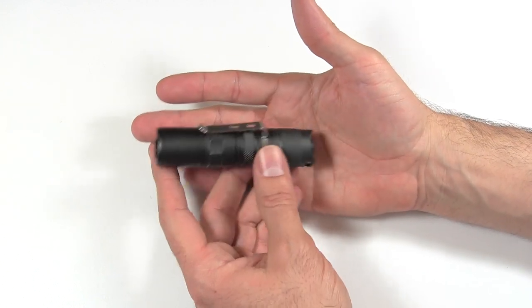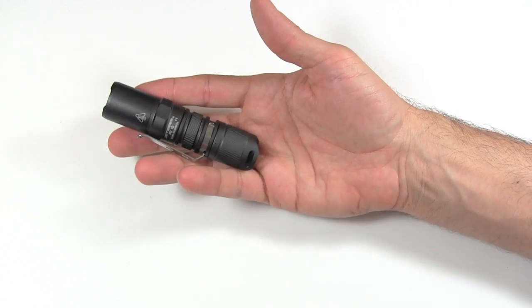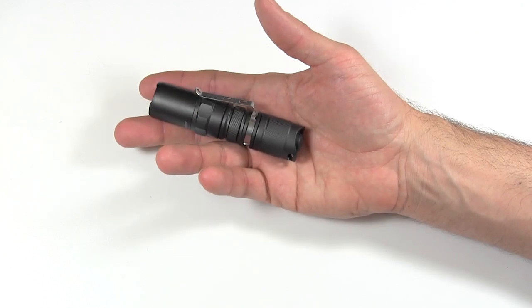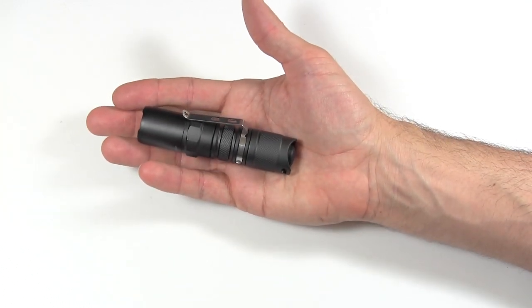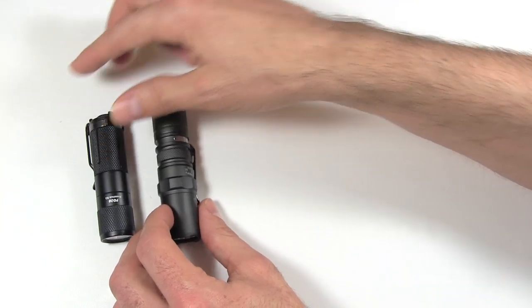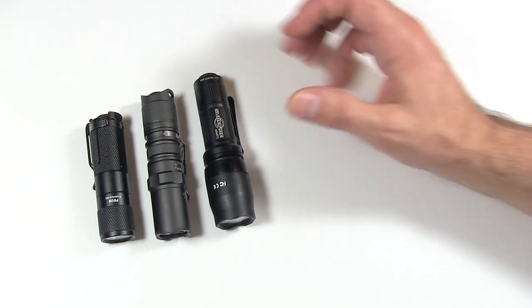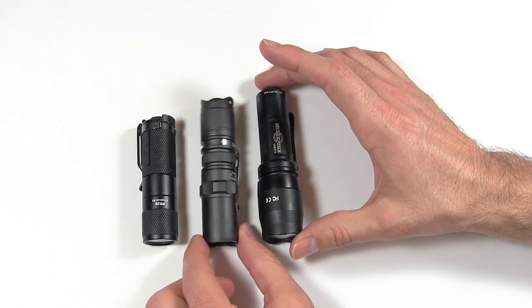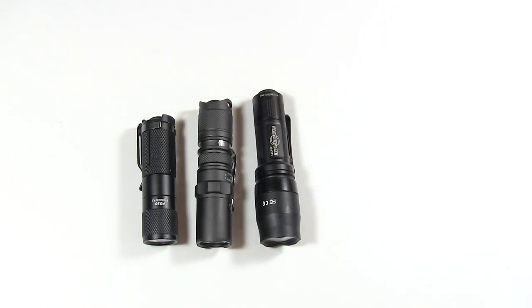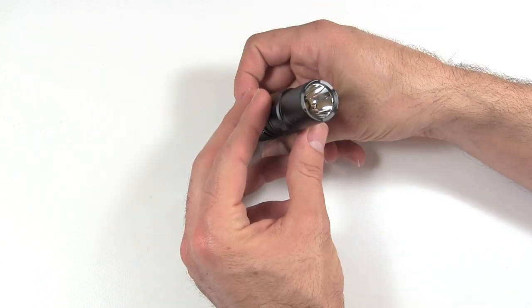One of the reasons I wanted this light is I was looking for a small light with both tactical and everyday carry user interface options. The size is perfect — 9.3 cm by 2.3 cm. For comparison, I'll bring in my Fenix PD20 and my SureFire backup: the JetBeam fits right in the middle between the two. It's fairly thin and slender, fits nicely in your pocket. It weighs in at 51 grams without a battery.